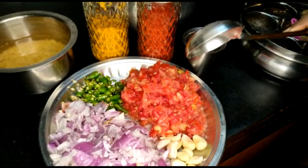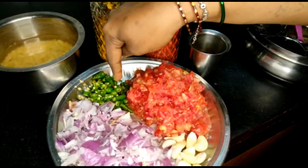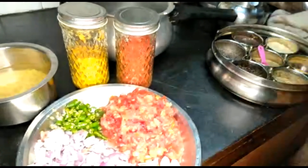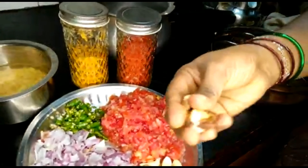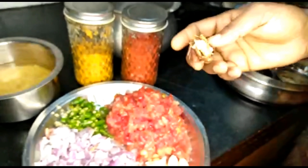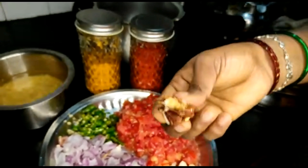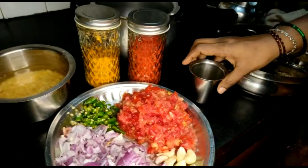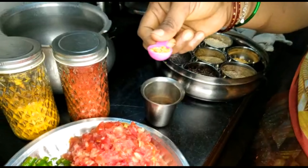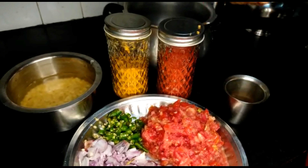We will cut the shrimp and use it. Cut 4 slices and store with olive oil. Use 1 teaspoon of olive oil.